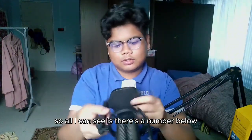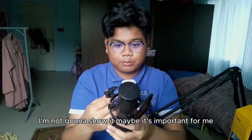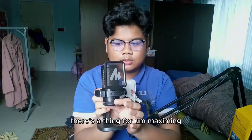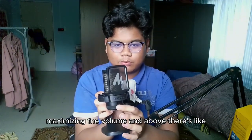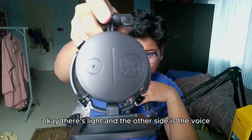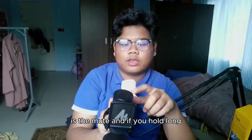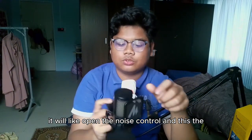I can see there's a serial number below — I'm not going to show it, it might be important to keep private. There's a dial for maximizing the volume. Above that there's an LED light. On the other side is the mute button, and if you hold it long it opens the noise control.